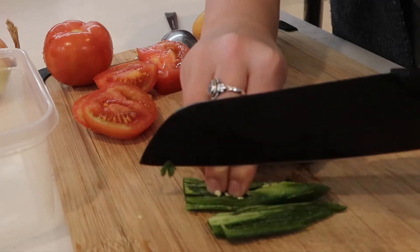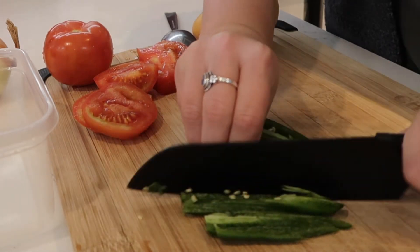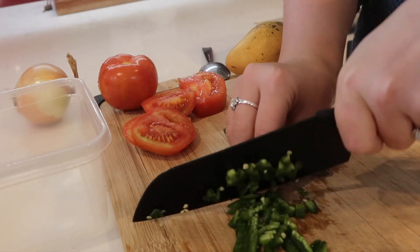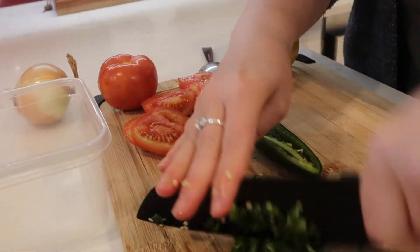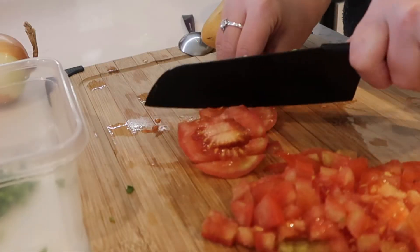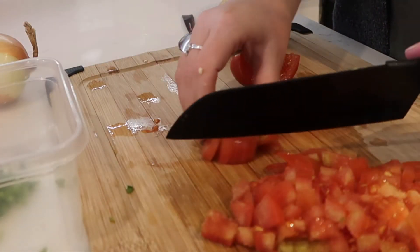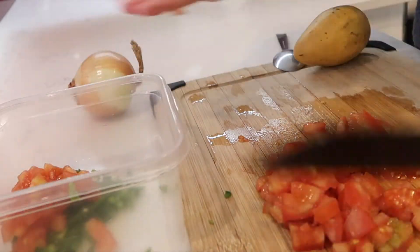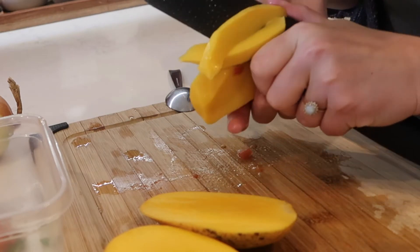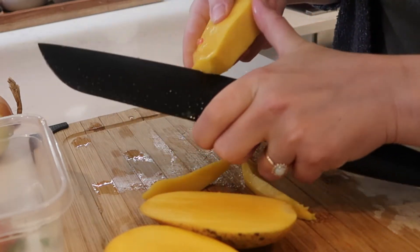To start, I'm going to be cutting up all of my veggies. I always like to prep everything before I start the cooking process. Right now I'm chopping up one jalapeño — I did take the seeds out just to keep it pretty mild — as well as two tomatoes, half an onion, and one whole mango.